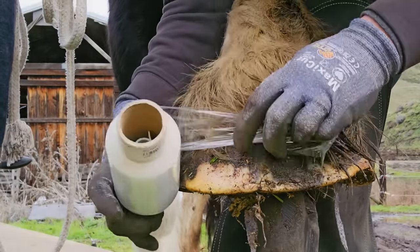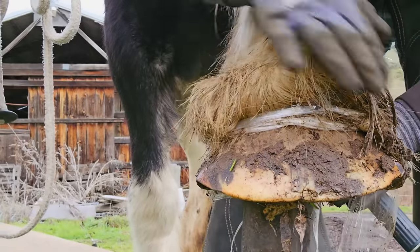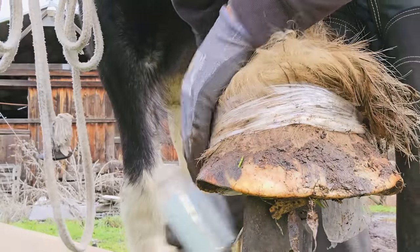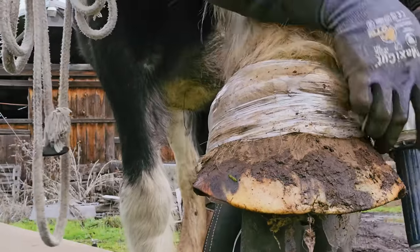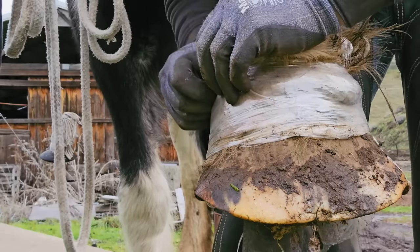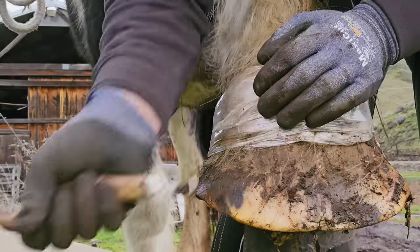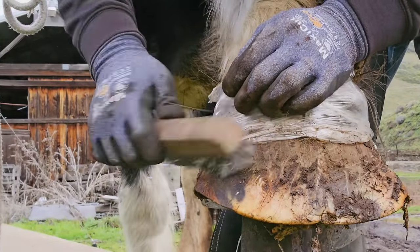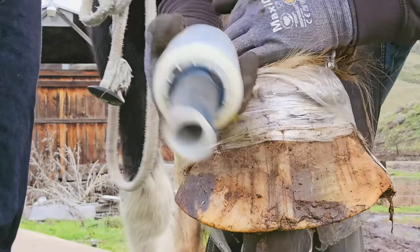So now we're going to work on the other hoof. We were doing great, everything was going great, and then the neighbor shot a shotgun — not sure what was going on. It happens out here in the country, but it spooked Lakota and she was kind of on edge for the rest of the trim. The rest of the trim was definitely a struggle. You can see this hoof has some distortion — the horn isn't coming straight from the coronary band down, and it's bowed up a bit on the inside. We've got some distortion on both toe quarters and we're going to address that.